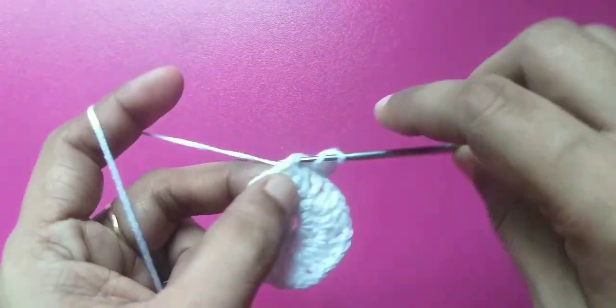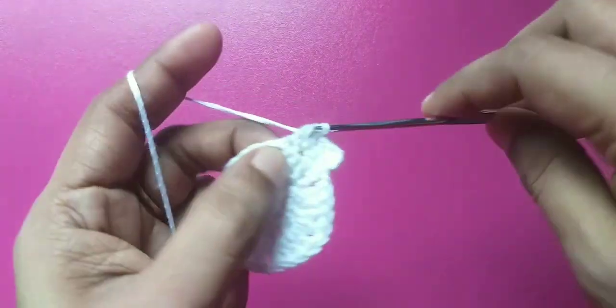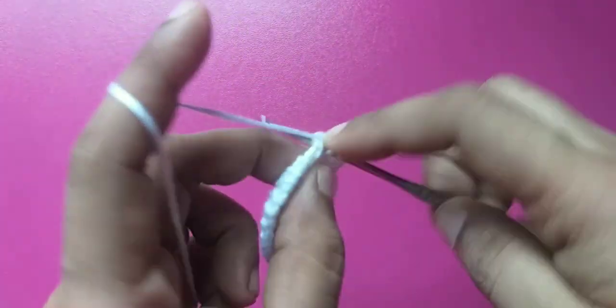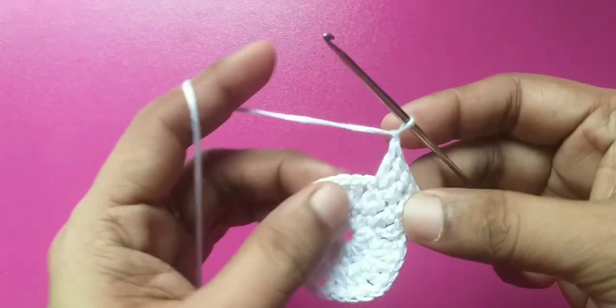If you can't see the double crochet — half plus double crochet number — look at the double crochet or the double crochet one more, and plus double crochet.